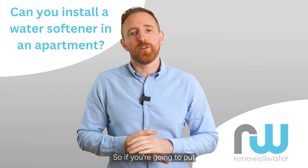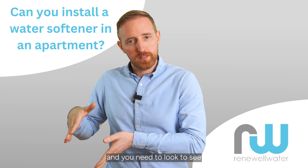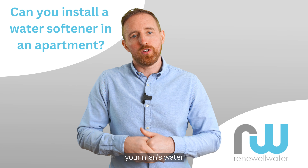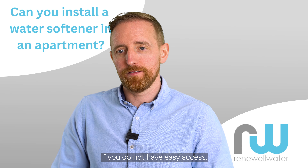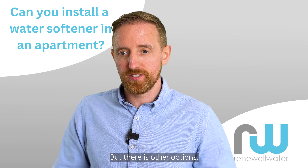So if you're going to put a water softener in your apartment, you need to make sure and look to see if you have a drain somewhere close to where your mains water is rising into the apartment. If you do not have easy access, it may not be possible to do it, but there are other options.